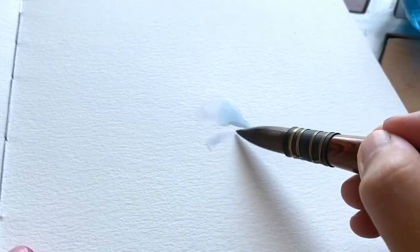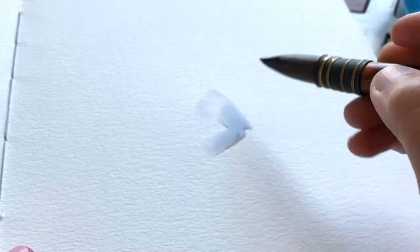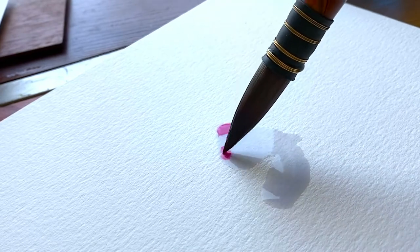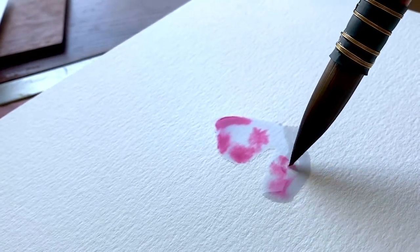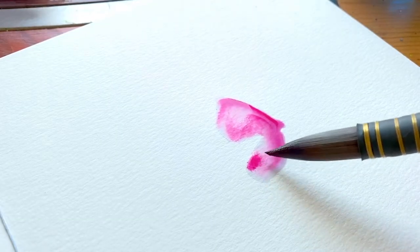I like to make my butterflies with very loose wings, so I'm using a lot of water with my large brush and just putting in wing shapes. I'm now taking the magenta — one of my favorite colors — and dropping it in, watching it move through the water. It creates a really fun mottled effect.